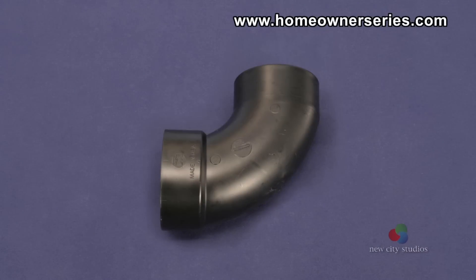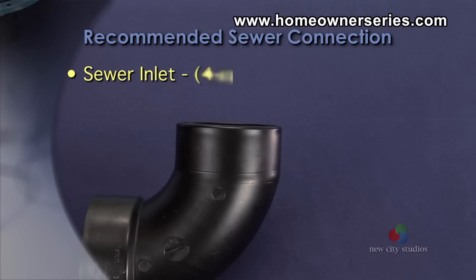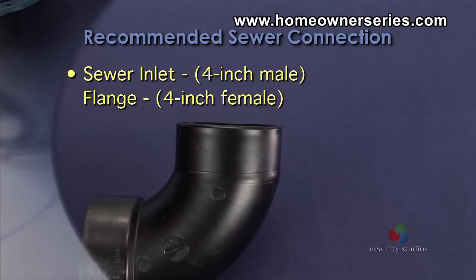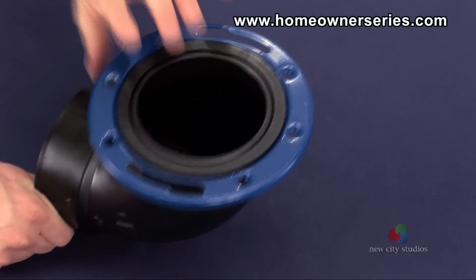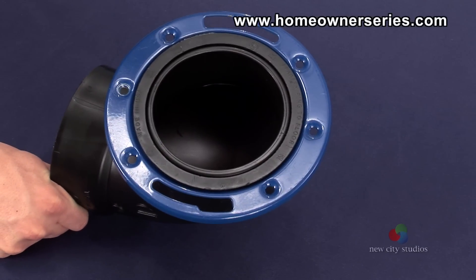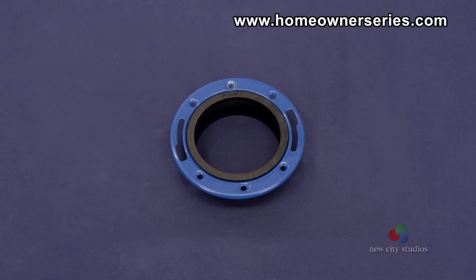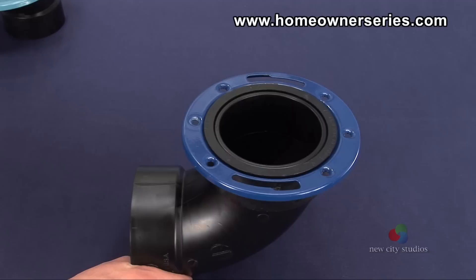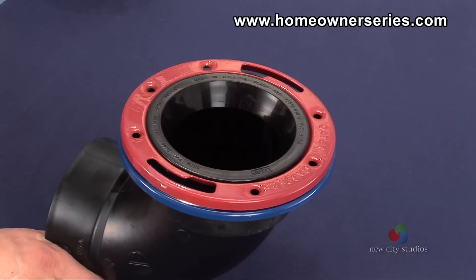Each size of an elbow, street L, and toilet flange yields several different possible connections. It is recommended that the sewer inlet in the bathroom be a 4-inch male connection adjoined to a 4-inch female toilet flange. When assembling this unit from scratch, use the largest flange possible on a 4-inch opening so that in the future, several quick replacement and repair options will be available.